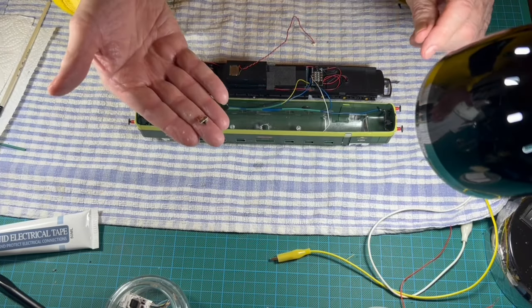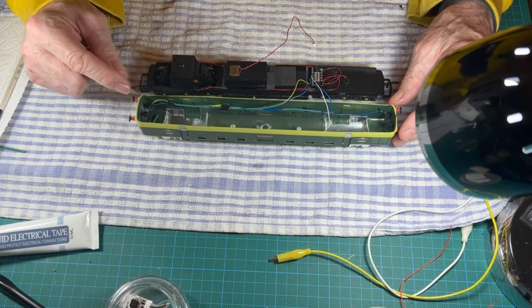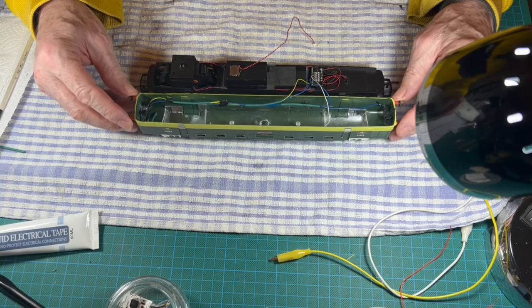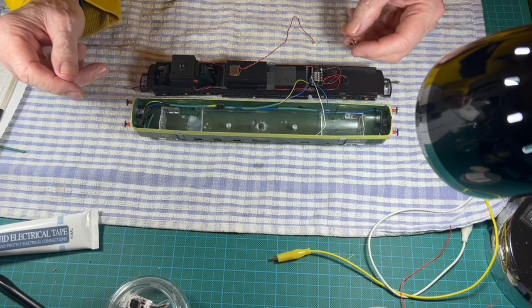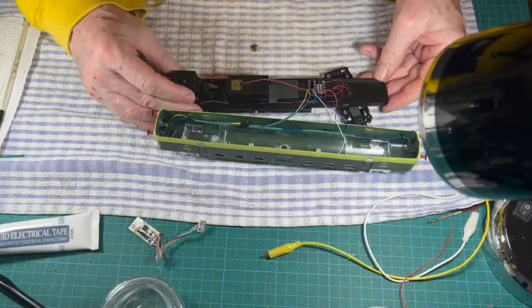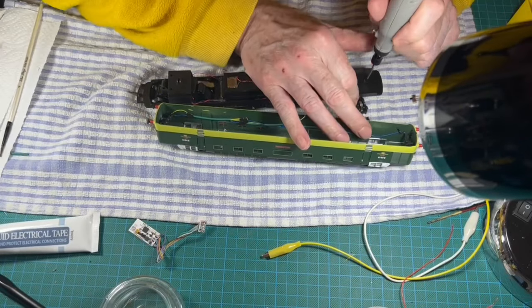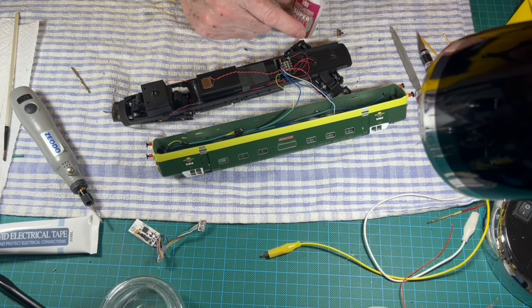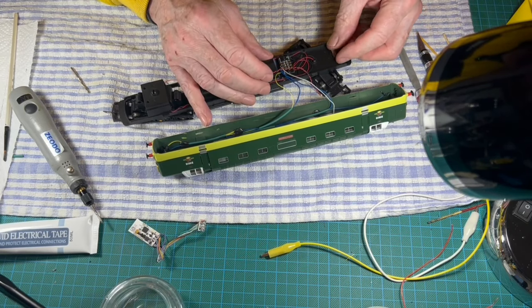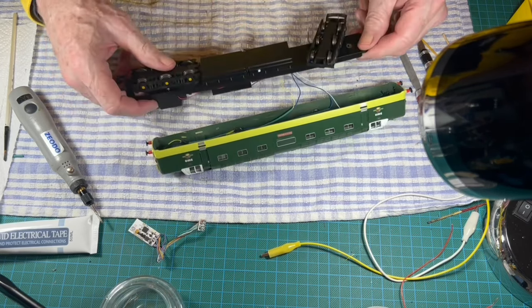I want to fit one of these micro switches so that I can isolate the red lights when this loco is running heavy — I've done it before so I know what I'm doing. I'm going to fit it here. What I do to make the switch work is cut the white wire feed to the red lights, solder on extensions to the two halves, and connect the ends to the switch. So let's put this back together and get it on the track in the train room and test it.